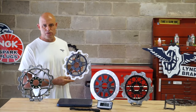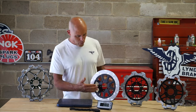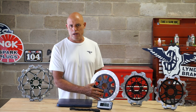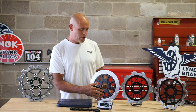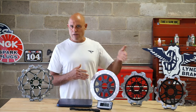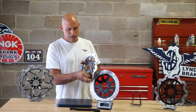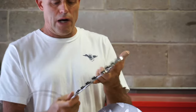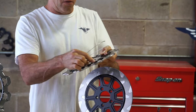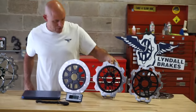Our rotors come in a variety of styles with countless inner carrier styles. We match almost every factory Harley wheel and almost every aftermarket wheel. We have three different friction rings to choose from, and these are all interchangeable. The 11.5 and 11.8 sizes will switch over to any of the carriers. All you have to do is find the edge of the ring, peel the wire out, take it off, and switch out whatever ring you want to put on. All carriers and all friction rings are interchangeable — so that's another unique feature.